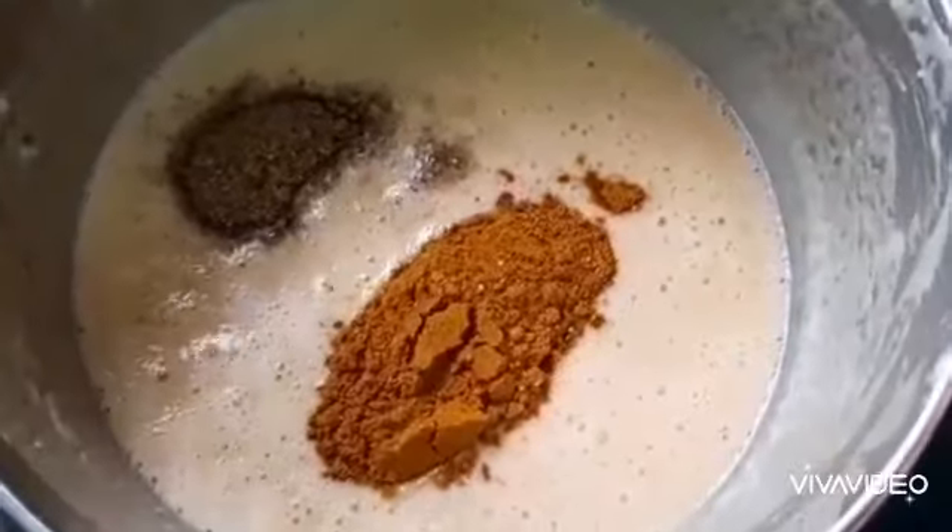Once the mixture has attained the light brown color, add in the garam masala and the curry powder. Mix them well.